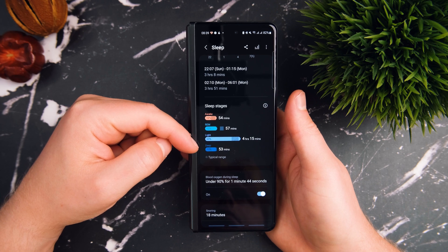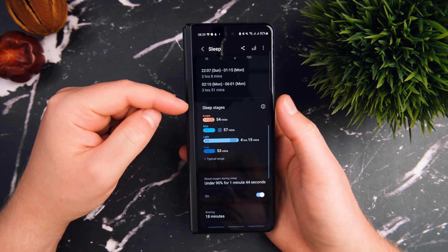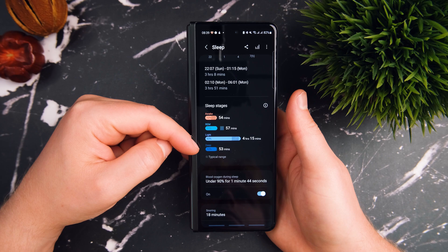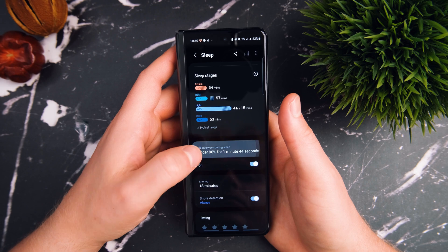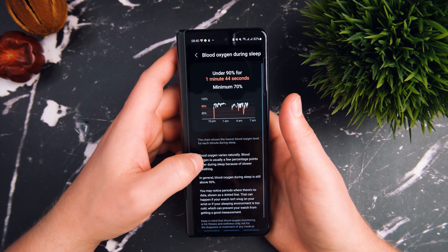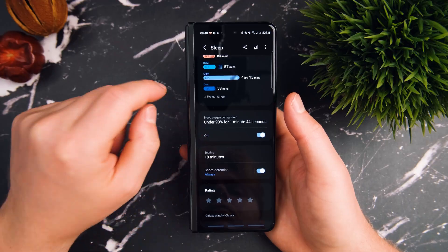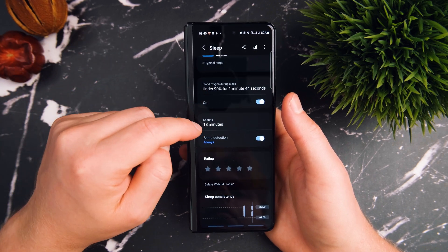So what else will it tell me? It tells me that I burnt 491 calories in my sleep last night, 54 minutes awake, apparently 57 minutes REM sleep, and then four hours and 15 minutes in a light sleep, and 53 minutes of deep sleep. I am seriously doubting this — I really don't think I got that much sleep at all. The other interesting thing is that it's saying my blood oxygen was under 90% for one minute and 44 seconds. I've never had my blood oxygen go that low to my knowledge. And it's also saying that I was snoring for 18 minutes. The best thing to do now is cross-reference this with what the O2 Ring was saying.